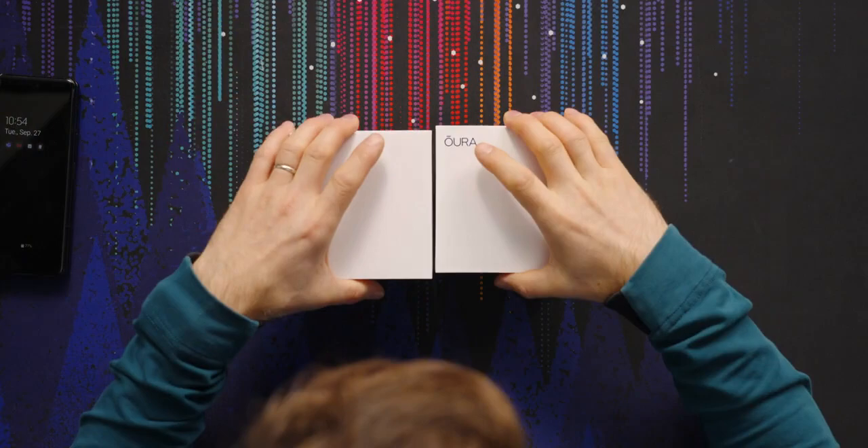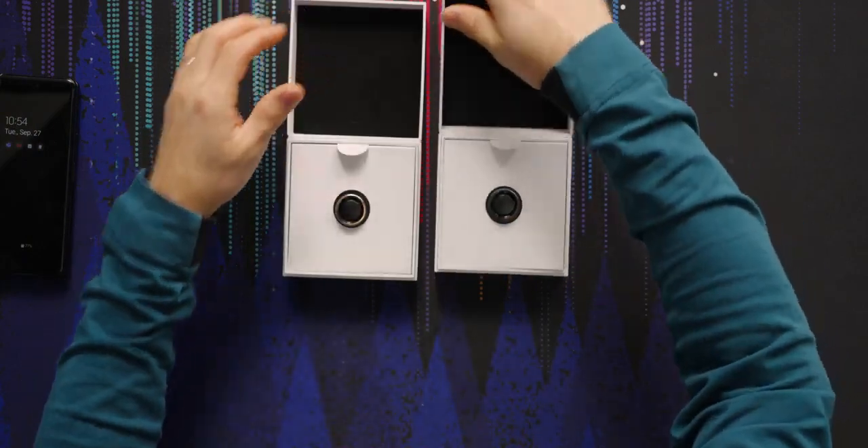I've been using a Gen 3 ring, but we're going to put that aside for now and talk about Oura's Gen 3 Horizon ring, which I also ordered in the wrong size because I didn't realize you're supposed to wear it on your index finger.